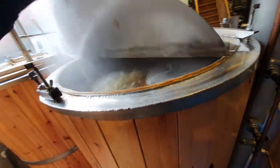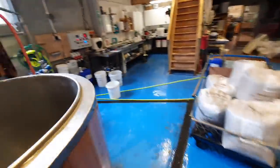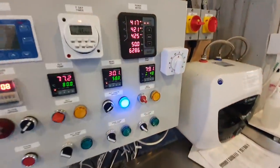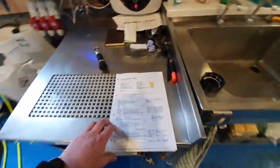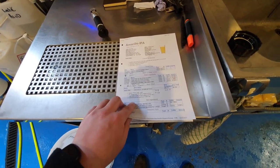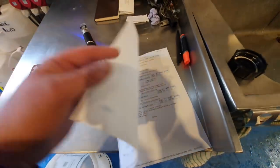We've got our transfer on. That looks a lot hazier than it actually is. I am slightly concerned - we're going to be a little bit shy on the gravity side now. I've just taken a reading with the refractometer and it was in the high 1050s. We're actually looking for 1065-1066. So fingers crossed, boys and girls - hope we get there.